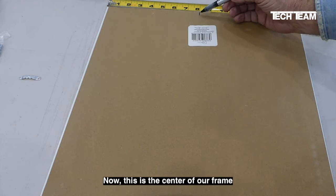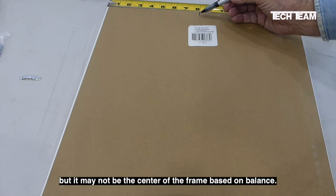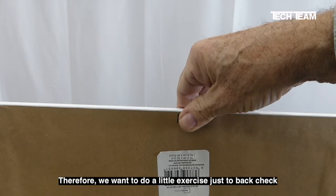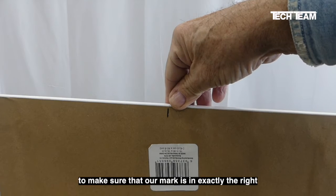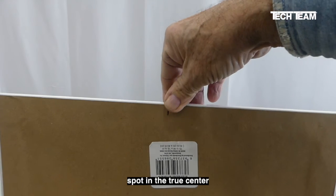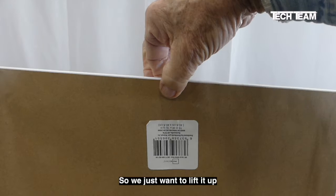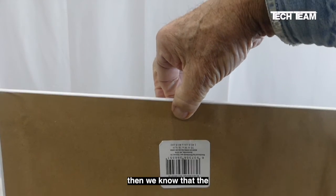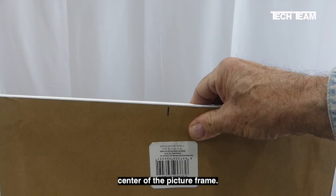Now this is the center of our frame based on measurement, but it may not be the center of the frame based on balance. Therefore, we want to do a little exercise just to back check and make sure that our mark is in exactly the right spot — the true center according to balance. So we just want to lift it up and let it hang like this. If it hangs level, then we know that the mark we put here is exactly at the balance center of the picture frame.